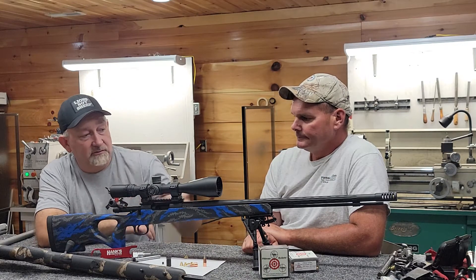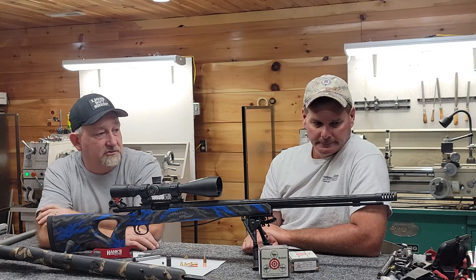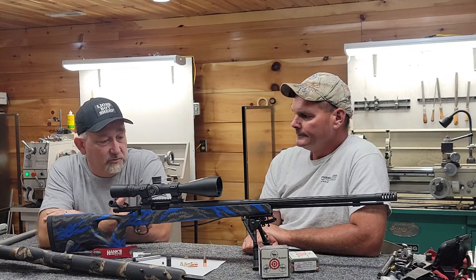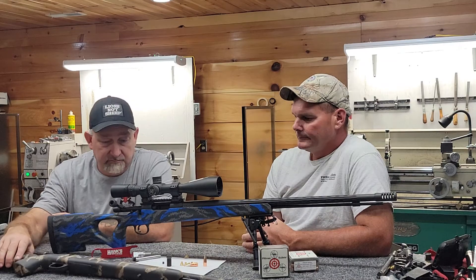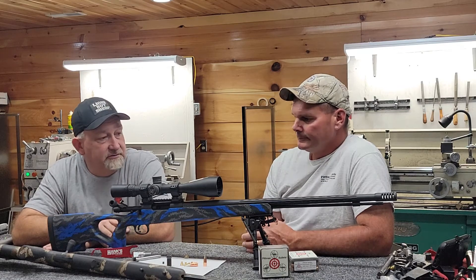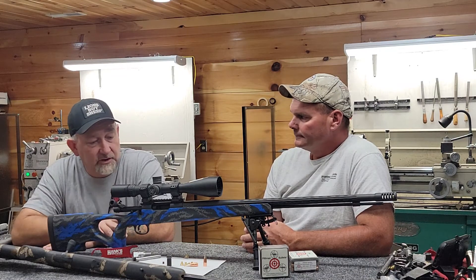We put a Night Force on it. We can do them in .40s, .45s, .50s, whatever caliber it needs to be. We can do a variety of fluting — this one is a hybrid interrupted — but we can do spiral, straight flutes, or straight interrupted. You can leave the rifle stainless and bead blasted, cerakoted in pretty much any kind of pattern, any colors, or do the nitride finish.